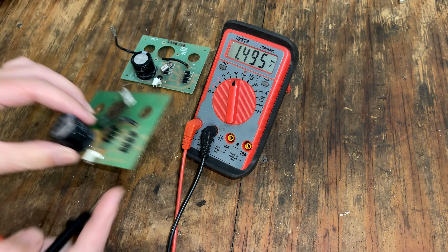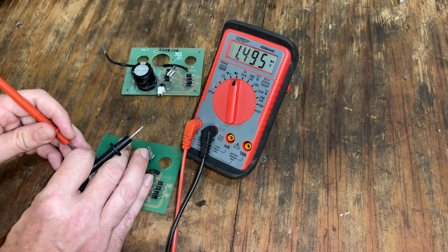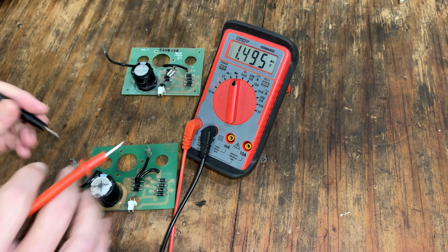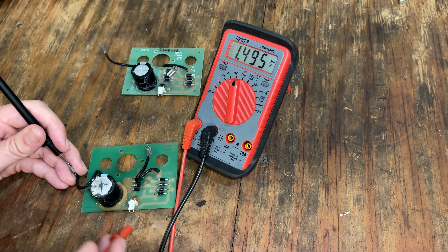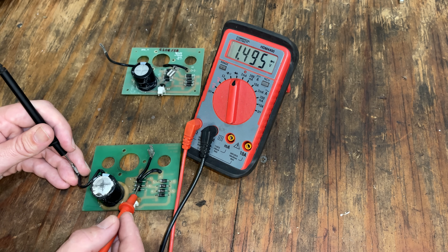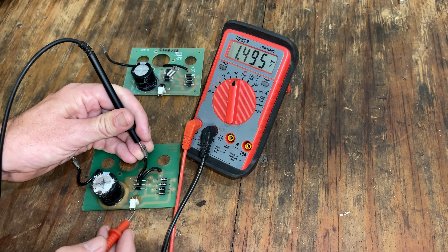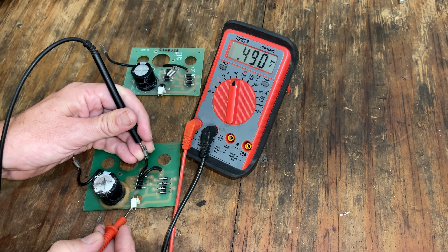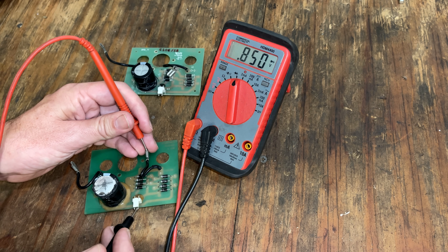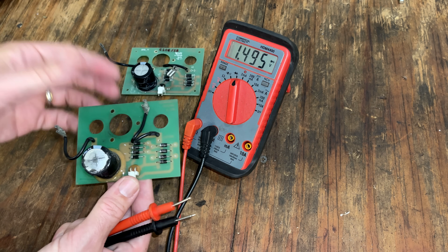Now I'll do the same test on the bad board. These are labeled on the back — positive on the right, negative on the left, just like the good one. Sending negative input, we should see a voltage drop on the negative output — and we do. But reversing it and sending positive in, we should not get a voltage drop on the negative output — but we do. That tells me at least two of these diodes are bad, maybe more. Testing the positive output: sending positive in gives a voltage drop — good — but reversing it, we should not get a voltage drop and we do. So it's not just a capacitor that's needed here; the diodes most likely all need to be replaced.